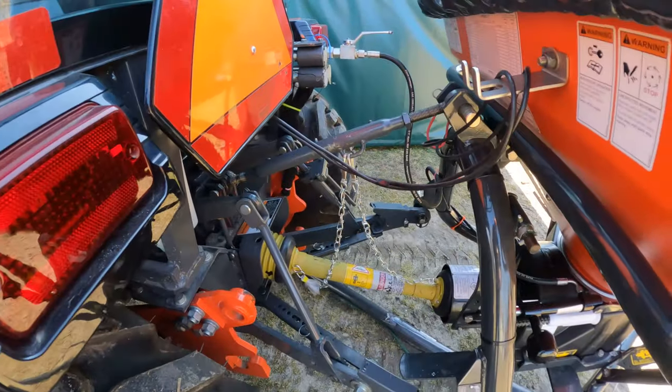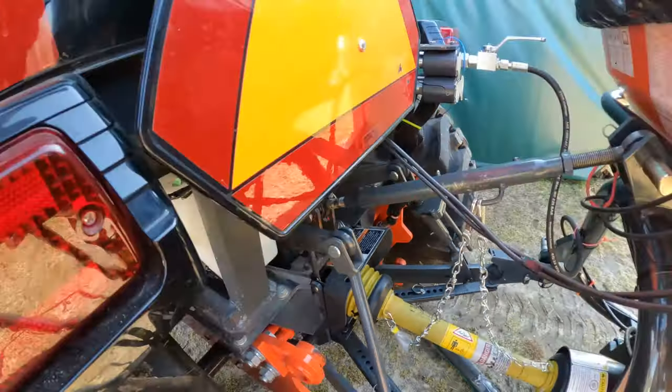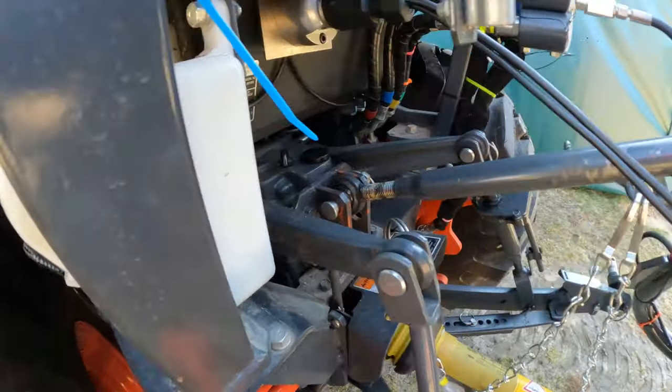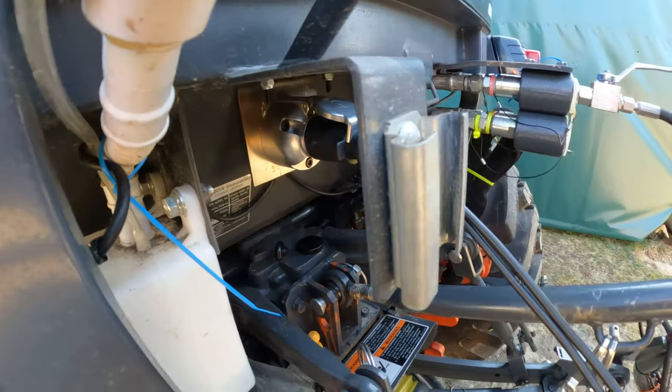Hydraulics goes to it and we had to hook up the lights. The lights go into here to a 7-pin European setup.